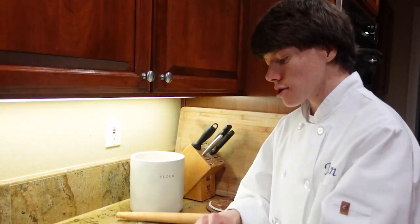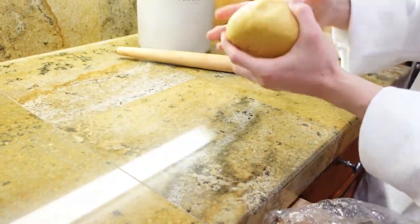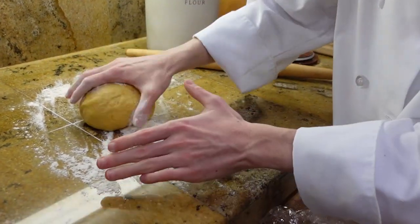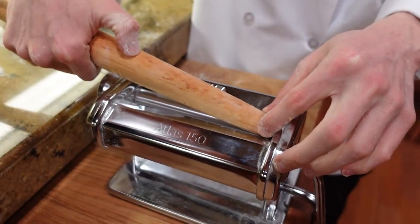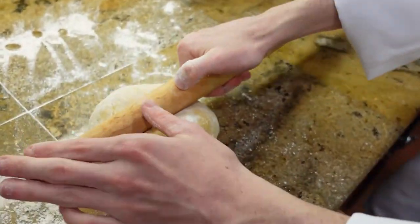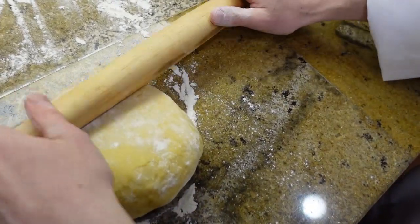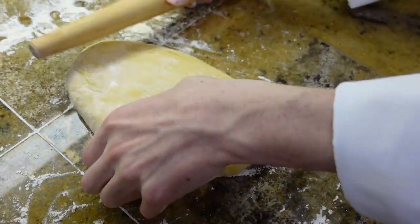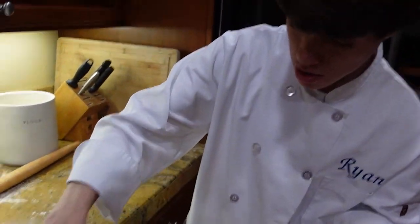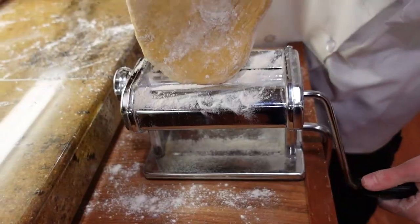After 20 minutes, take your dough out of the fridge and place it back on your counter. Make sure to flour your surface because your dough will stick. Get the thickness of your pasta maker, then roll your dough out to the desired width of your pasta maker. Once your dough is your desired thickness, flour your roller. Take your pasta roller and put it on the first setting and roll it through.